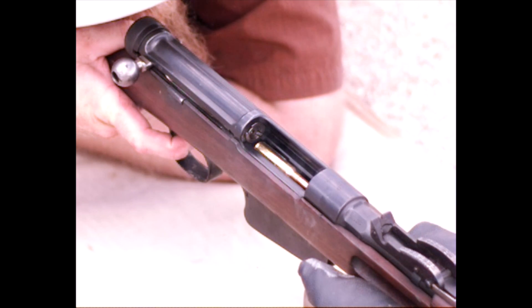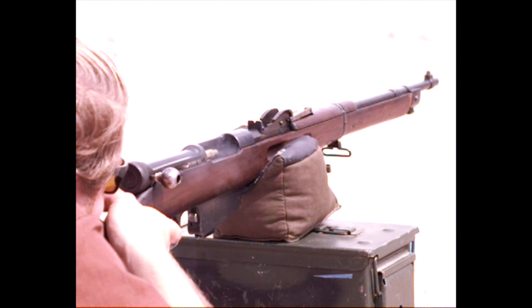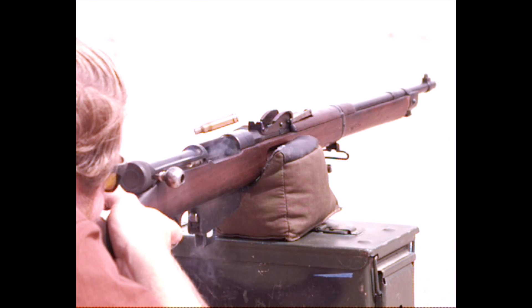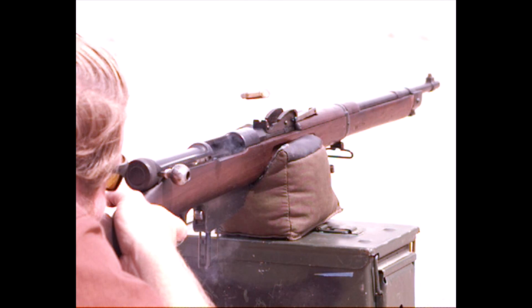Let's take a look at the entire gun here from the back. This locks with a rotating bolt. Despite the fact that it is open bolt, when it fires, the breech is completely locked. There's then a short stroke gas piston underneath the barrel that forces the gun to unlock, and allows it to extract and eject.